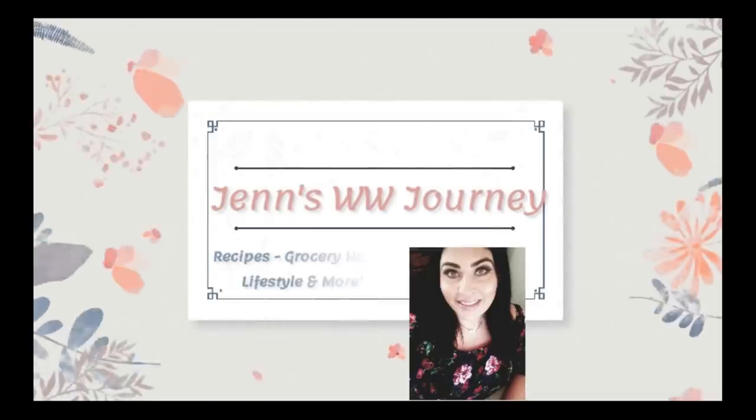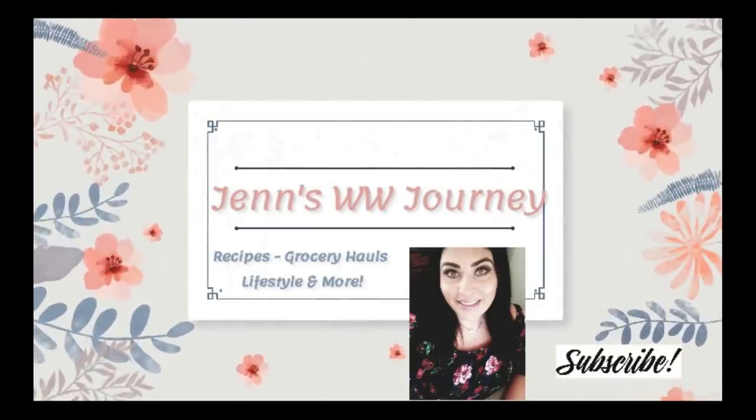I have the secret to WW Freestyle and zero point foods. A few months ago, I put out a video talking about WW Freestyle, the zero point foods, and what I have created that I follow, which is called the 2-2-1 method.